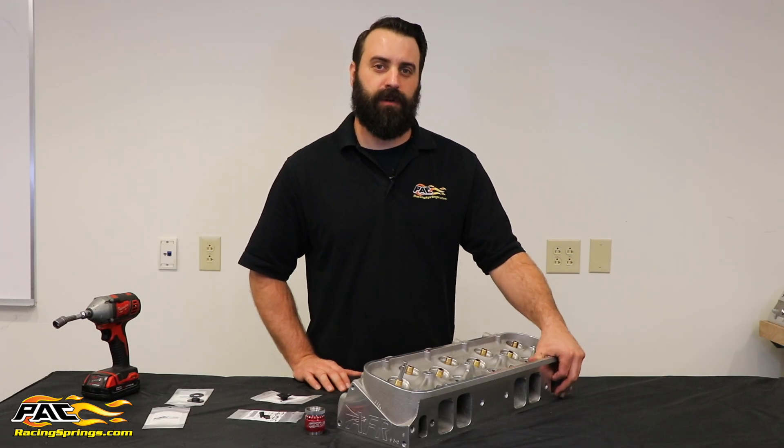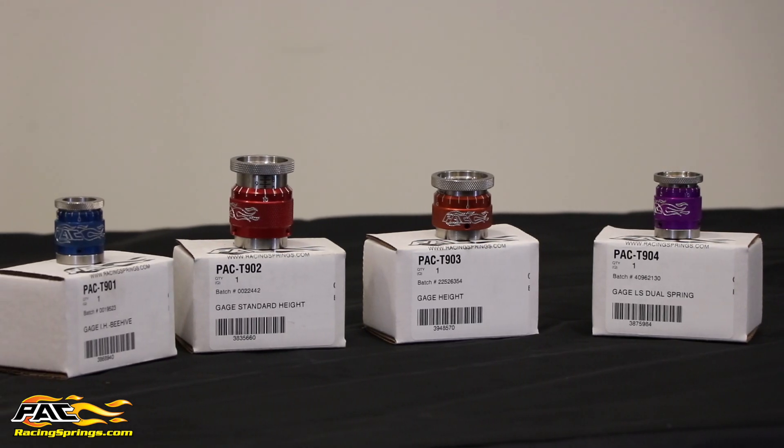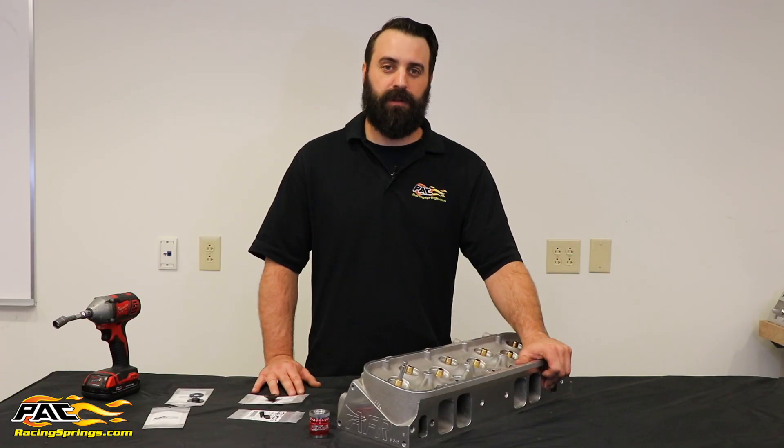Hi guys, it's Tom again with PAC Racing Springs, doing another quick tech video on how to use our installation height gauges. When selecting a valve spring for your application, it's important to know your valve spring installed height. This will help determine the best valve spring for your application.